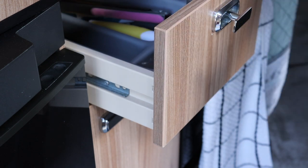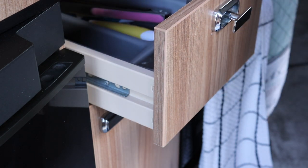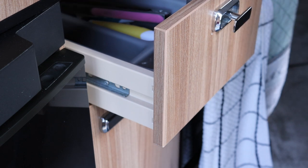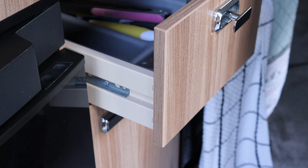The drawer is held on the runners by two screws — there's one here and there's one on the opposite side. So what I'm going to do is remove those screws first of all. In my case I have to open the fridge door in order to actually remove this screw, so I'm going to do that off camera and then I'll come back when I've removed the screws.